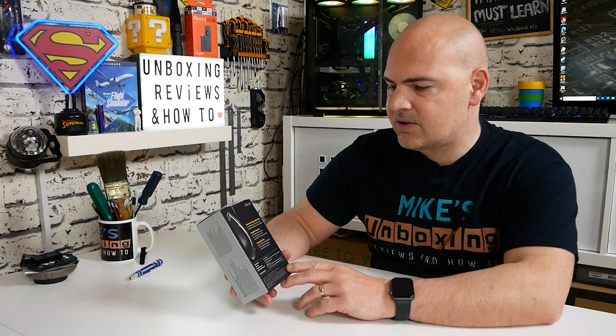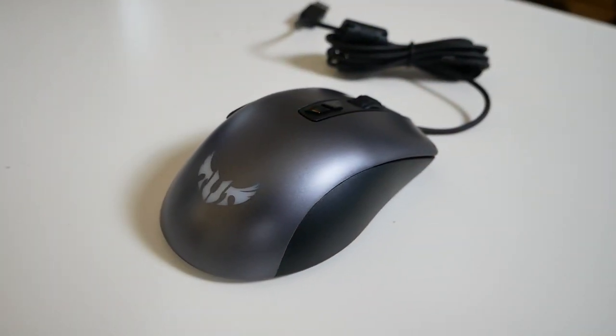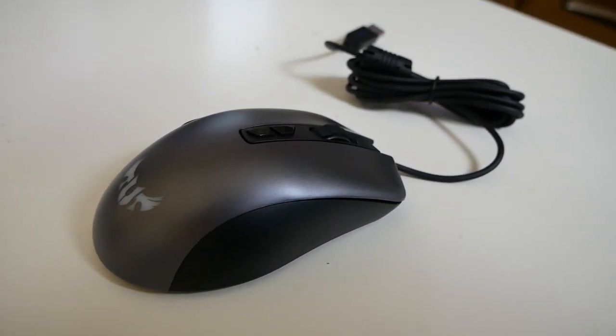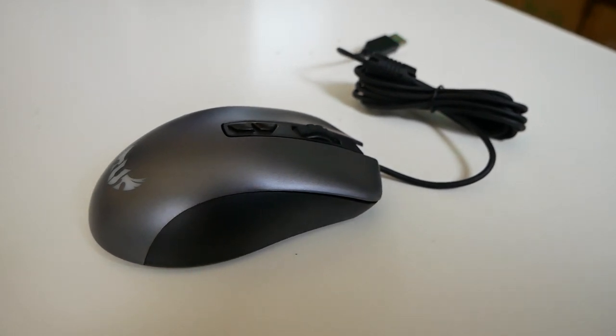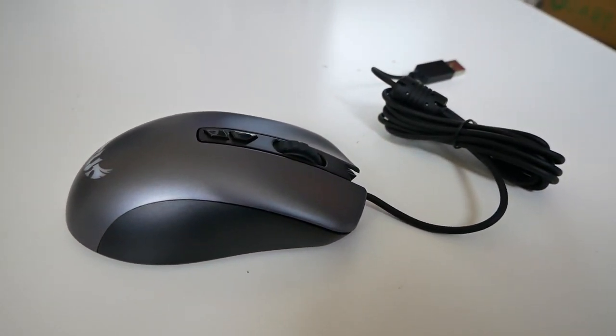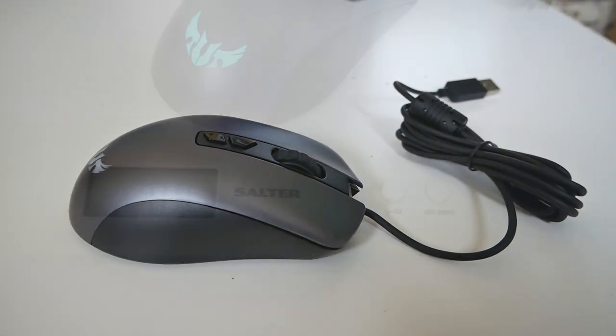Moving on to the back of the box, it goes into a little bit more depth about some of the specifications regarding its ergonomic and lightweight design. On the ergonomics, yes I can totally agree with that — being a lefty, this mouse is fine for right or left-handed people and has a slightly more ambidextrous feel than some other mice I've used previously.